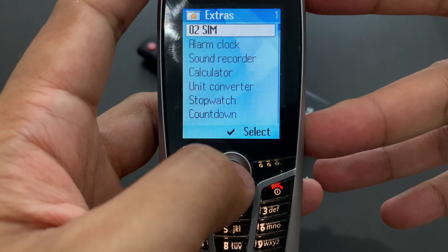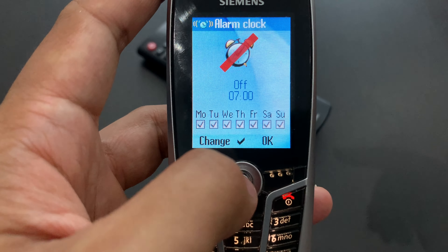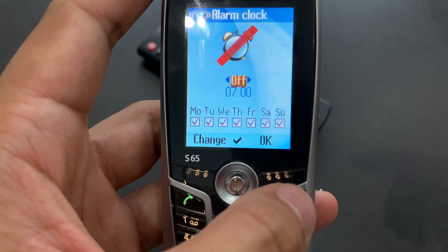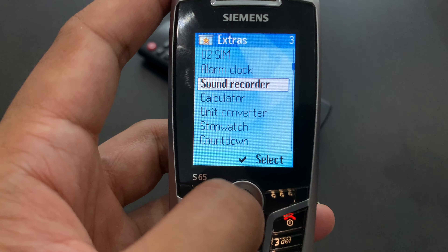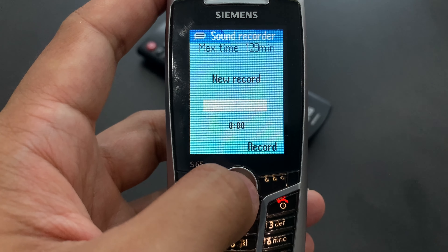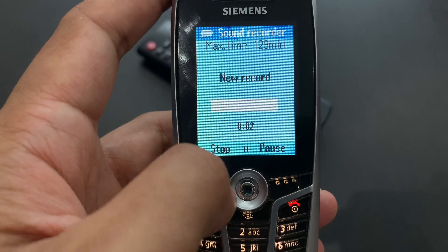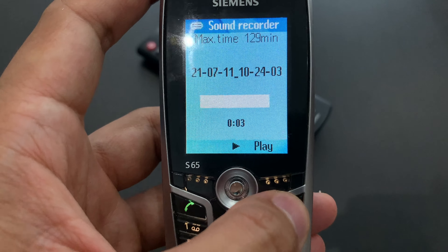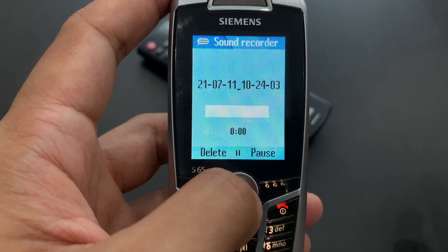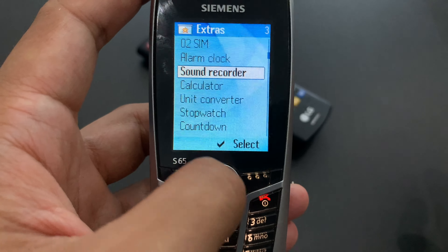Extras — there's quite a lot. O2 SIM is the SIM toolkit. Then we've got alarm clock — a repeated alarm clock with a very interesting interface. Then we've got sound recorder, which is pretty much the same thing as the dictation machine, with the same time and interface. But bizarrely, they cannot see each other's recordings — the recording made in the dictation machine is not visible here in the sound recorder. That's interesting.